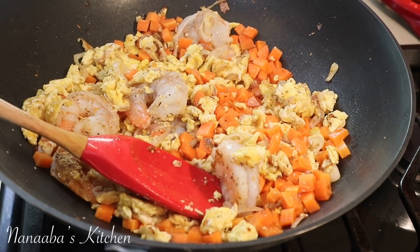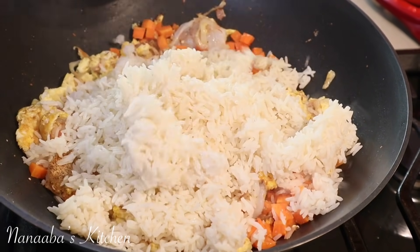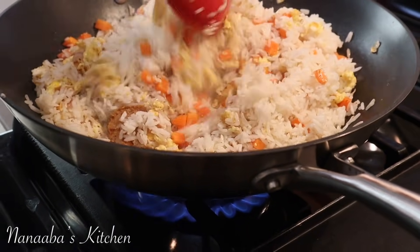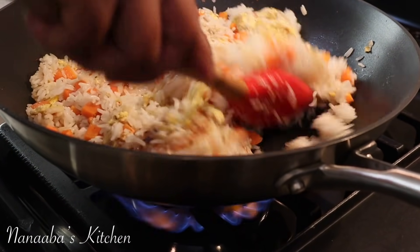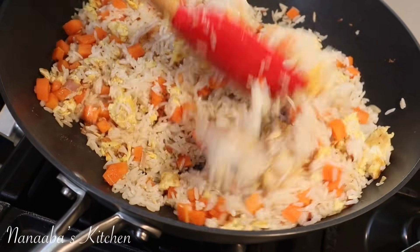We can add our rice now. This rice is already seasoned — we cooked it with a little bit of butter and some vegetable broth, so it has a really good flavor. We want to make sure the rice gets a good toast on it.